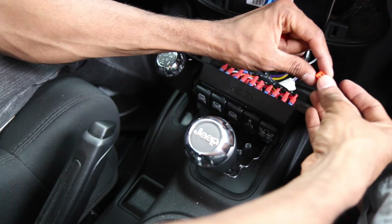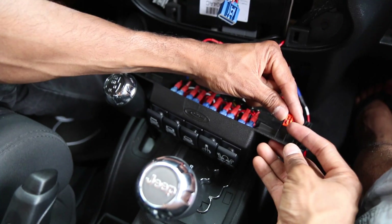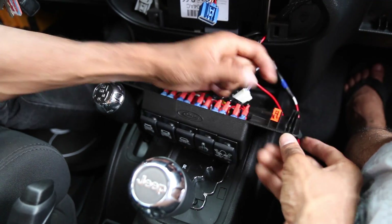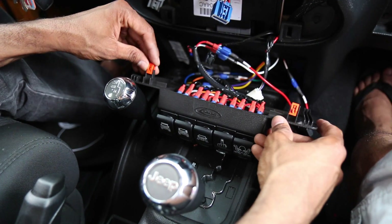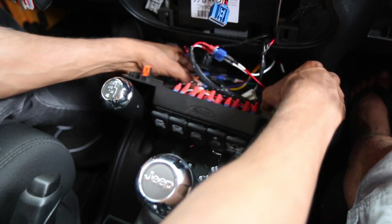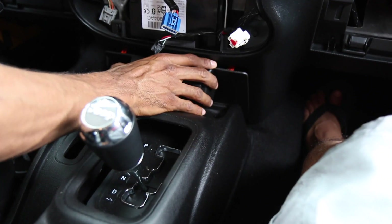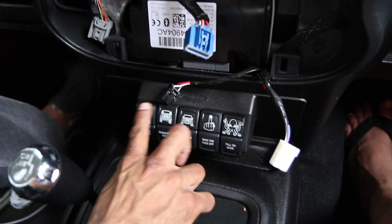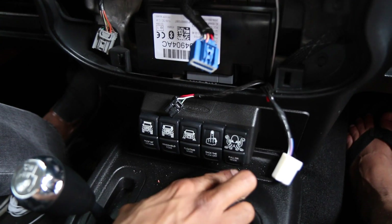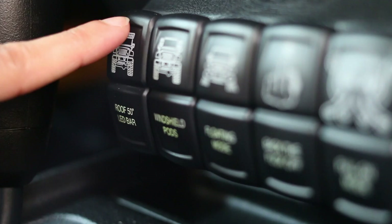Use the 2 clips from the original dash panel and attach them to the new switch panel. Attach the switch panel securely to the dash. Test to see if all switches are working and the lights are working.